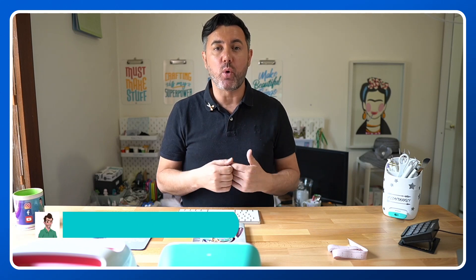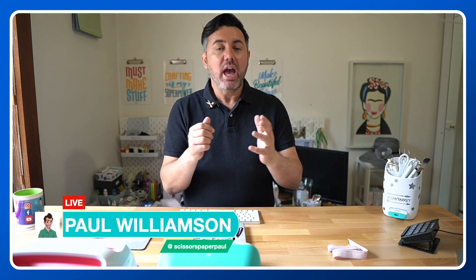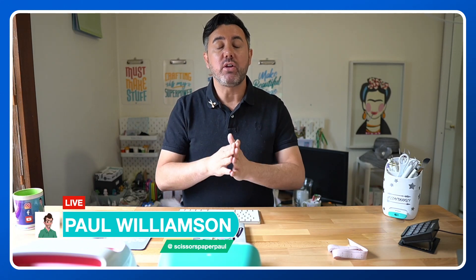If you don't know who I am, my name's Paul from Scissors Paper Paul on Instagram, Facebook, and now YouTube. I'm here sharing all my Cricut expertise and knowledge with you so you can master these incredible machines and products, and ultimately I want you to make beautiful things.